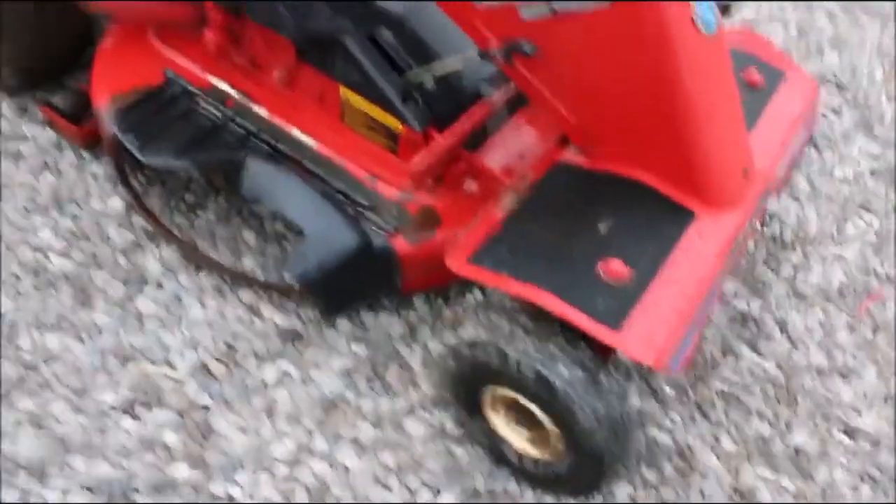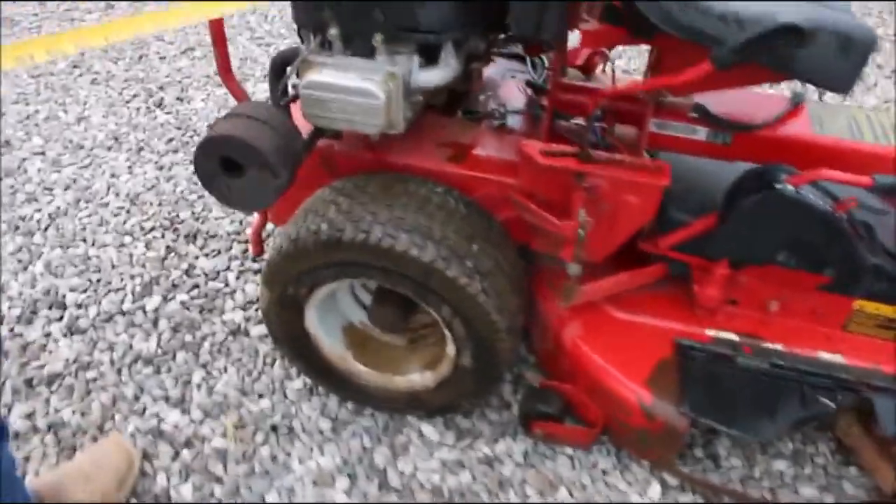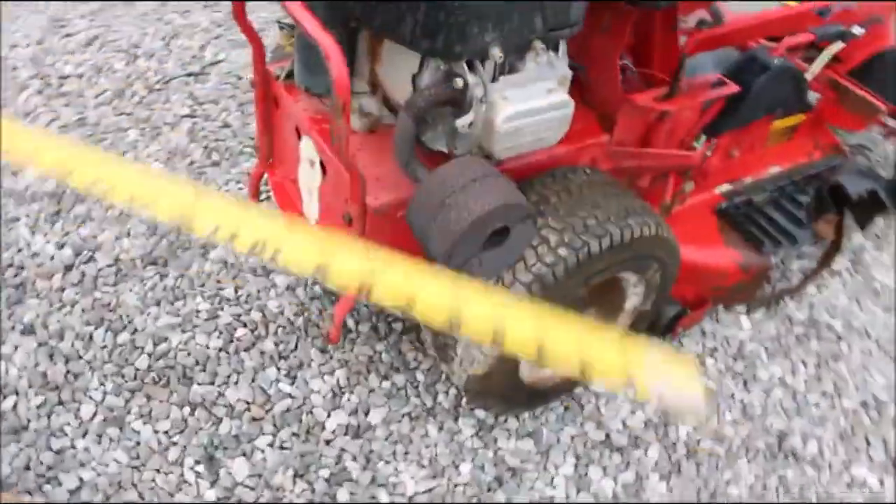These are wonderful little mowers, these Snappers are. It's got a 33-inch deck on it. It's got your 14 and a half horse IC engine.